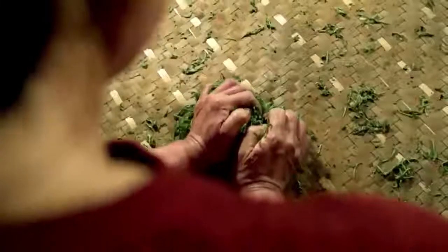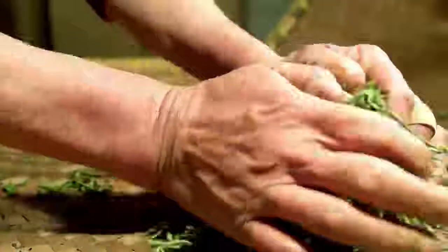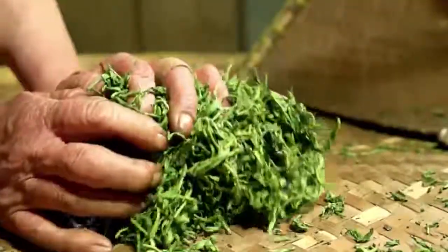Then the leaves are rolled into wrinkled strips to allow the juice to seep out of each leaf evenly. It adds up to hot, repetitive work for Chun Hua.